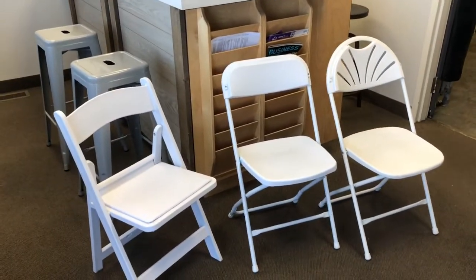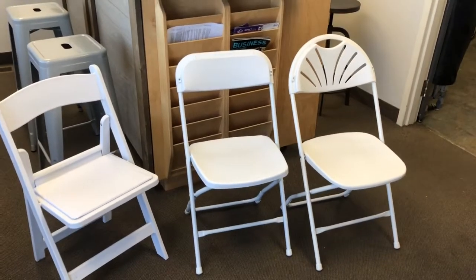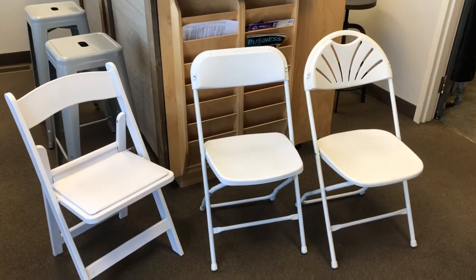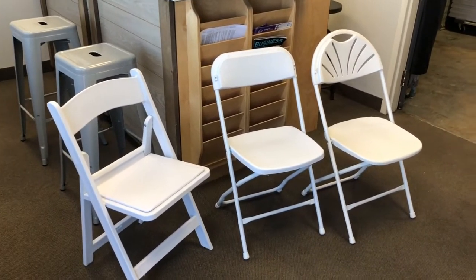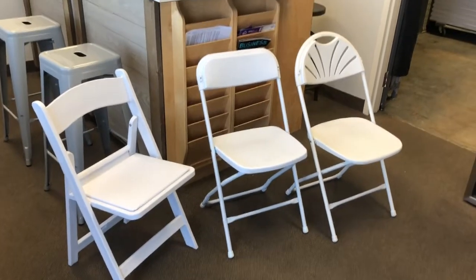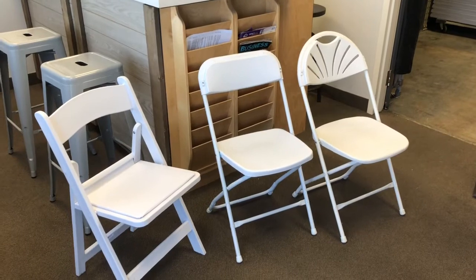In essence, those are your three choices for white chairs in a folding stackable style. Chiavari chairs would be a fourth option, though they're not featured in this video. Guys, hopefully that gave you some ideas. Take it easy — let's get some business done, get some pre-bookings for the summertime, and let's make some money. Thank you.